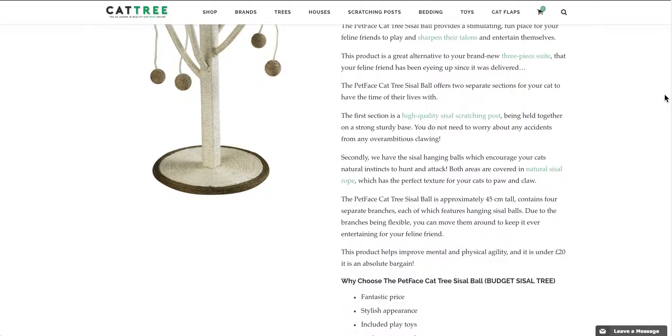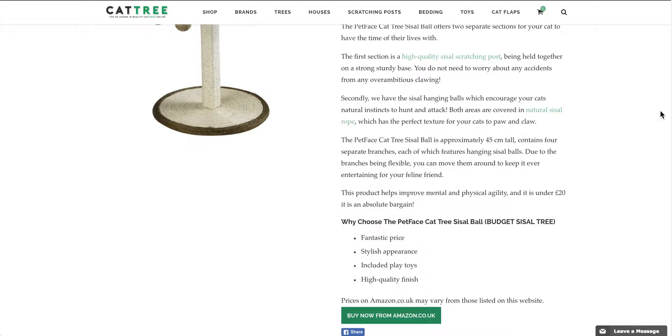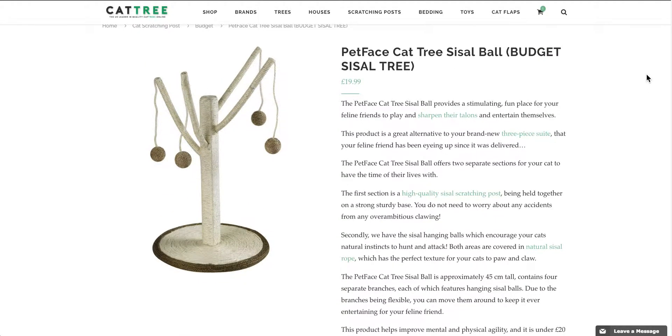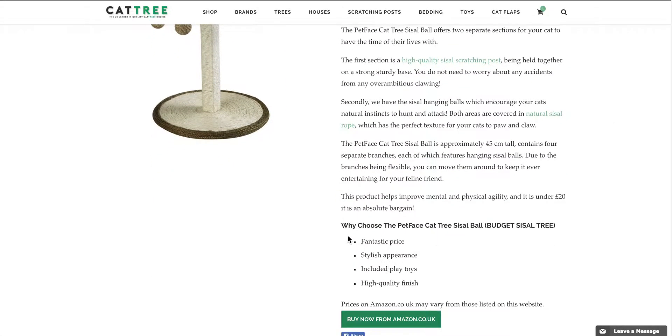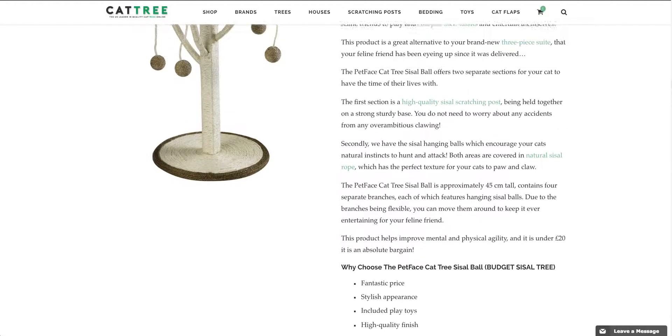I will leave a link in the description and if you are interested in this product, please click through and have a look. The full description is there. We've even put in a summary. It is not only a fantastic price, it's stylish, it includes play toys and it has a very high quality finish.